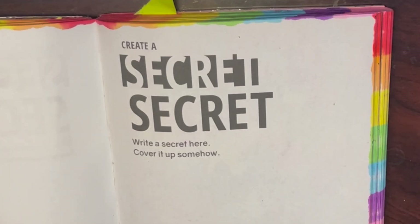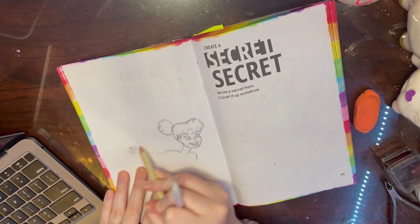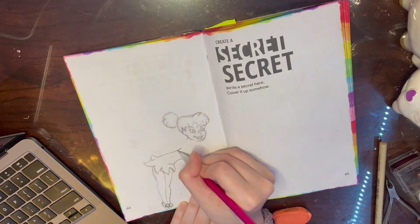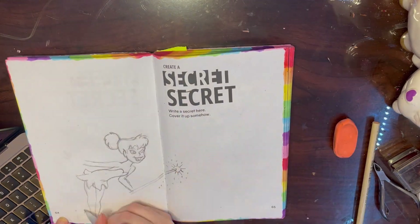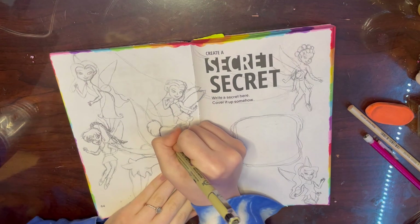For the last prompt this week it says: 'Create a secret - write a secret, cover it up somehow.' My thought was a fairy who makes my secret disappear, so I went with Tinkerbell. I drew Tinkerbell with a wand - this page gave me so much trouble. I had to do most of the sketching off camera because I just couldn't get it right, but I did draw this by myself.